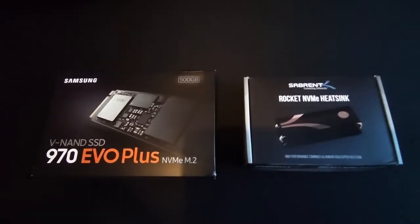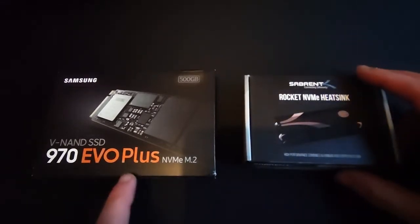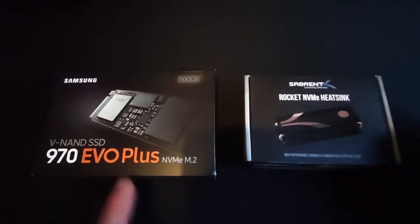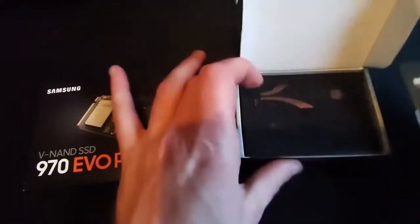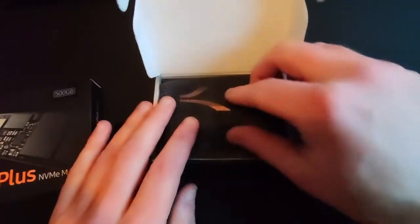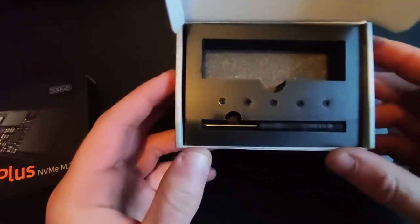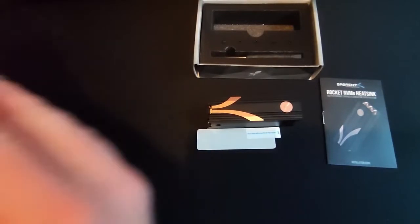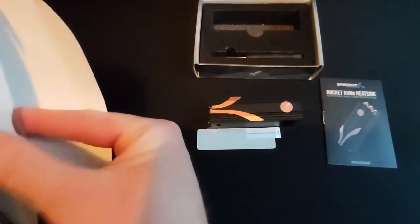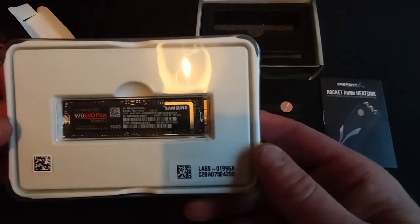Hello, today I'm going to do a review on the Sabrent Rocket NVMe heatsink, which I'll be installing on my Samsung 970 Evo Plus SSD. So in the box you get the manual, the NVMe heatsink, thermal pads, screwdriver and some screws. I'll be testing that with my new Samsung 500GB 970 Evo Plus NVMe drive.